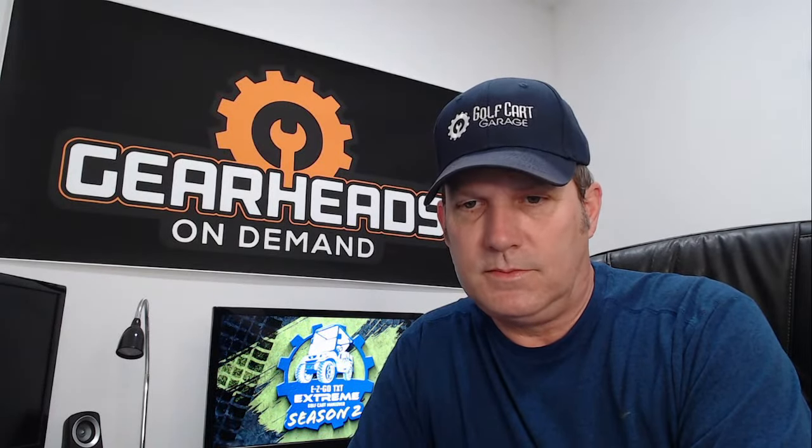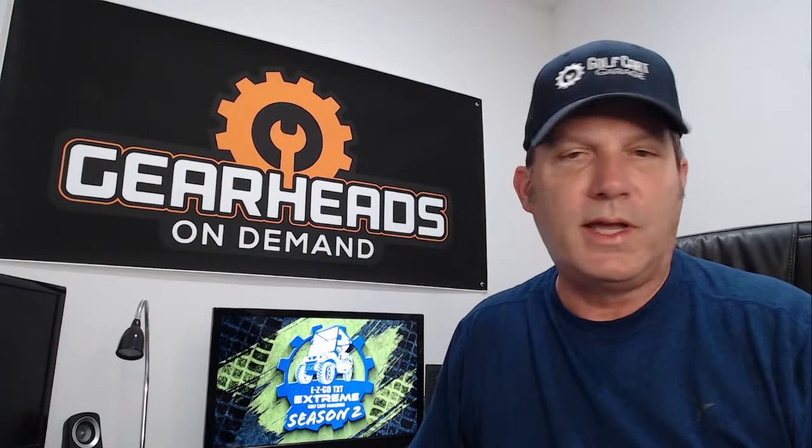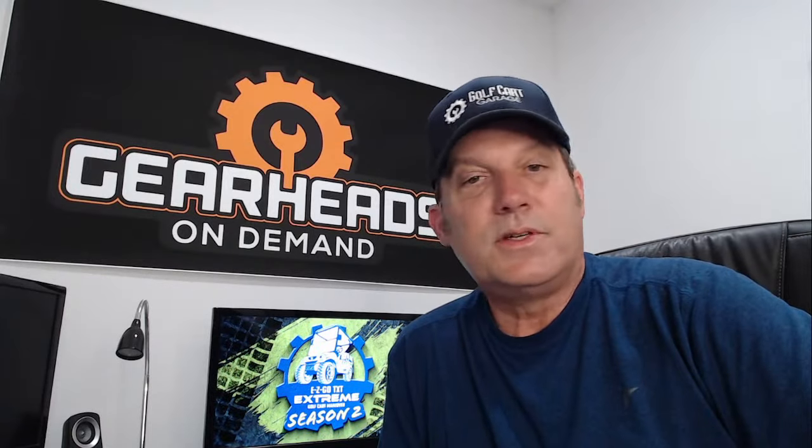That's going to be it for this week. We will be back next week on YouTube and Facebook. Thank you everybody for coming, for watching, and for participating in the live chat. The garage is now closed.